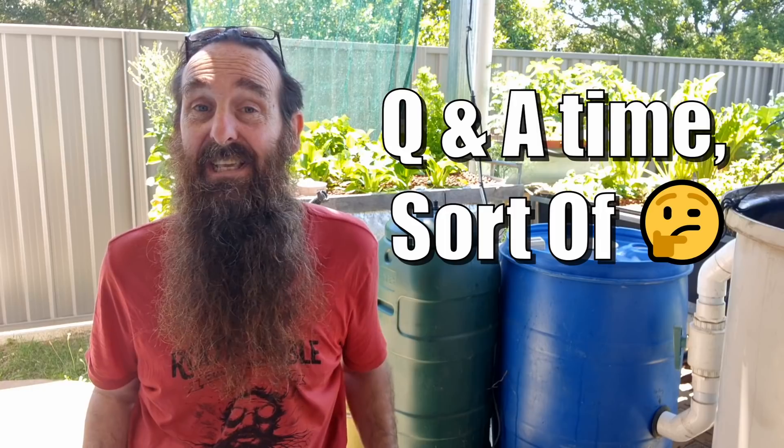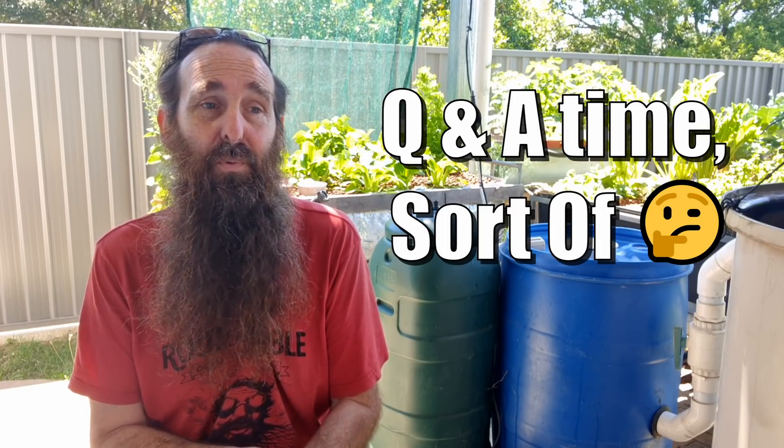How's it going folks, it's Rob here. Today's video we're going to be chatting about a couple of commonly asked questions or themes that I see pop up not only in my own comments section but also over on different Facebook aquaponics groups.